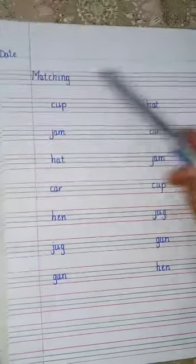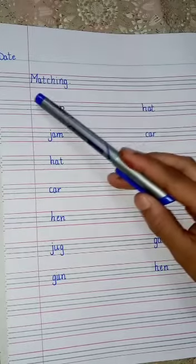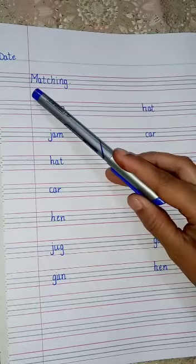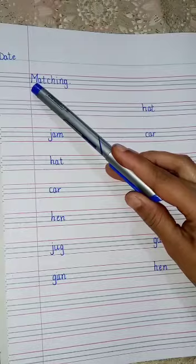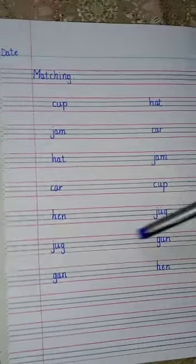First you have to write the date and day, and then write the heading 'Matching'. When you start your heading, write near the margin line, right from the margin line.